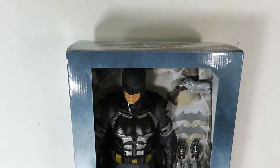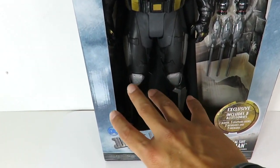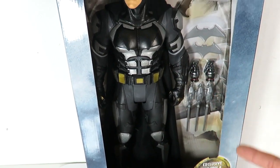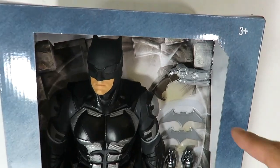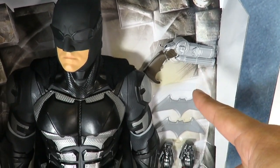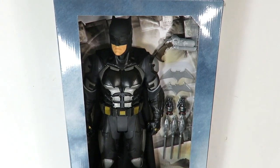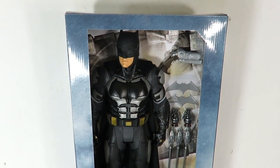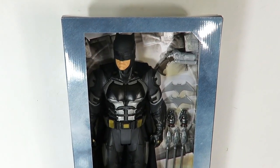Unlike the other ones, this one comes in a box — the other ones don't come with a box, they just come with a little base. This one is actually completely boxed. What makes this really cool is that he comes with accessories. This guy retails at $29.99 but Target has it on sale for $24.99, so if you guys can find this in stores you can get it at the sale price.